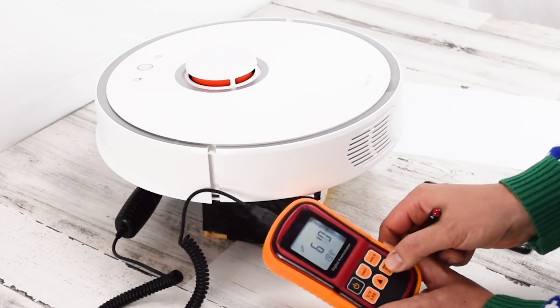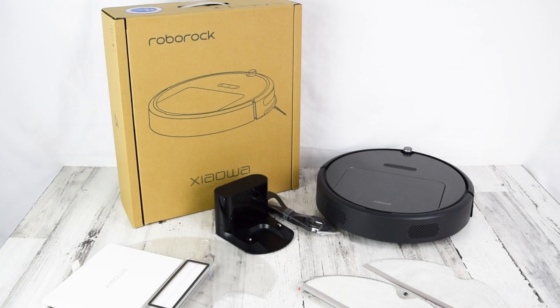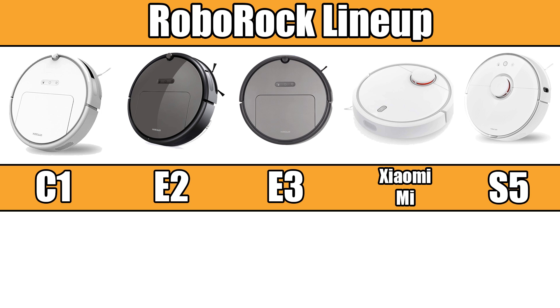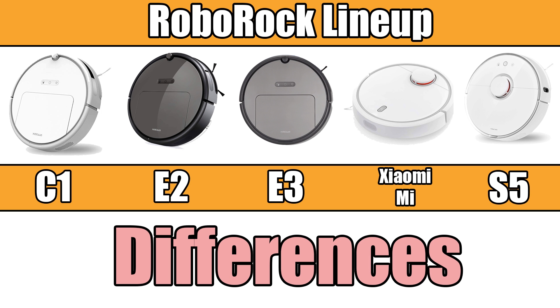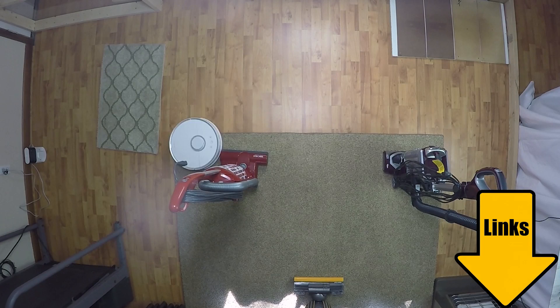Though we've only physically tested two of the Roborock robot vacuum versions, the S50 and the E25, after doing some additional research, I finally feel like I can explain the differences with the entire Roborock lineup, while also explaining this somewhat confusing model number system. Links in the description to every vacuum I'll mention.